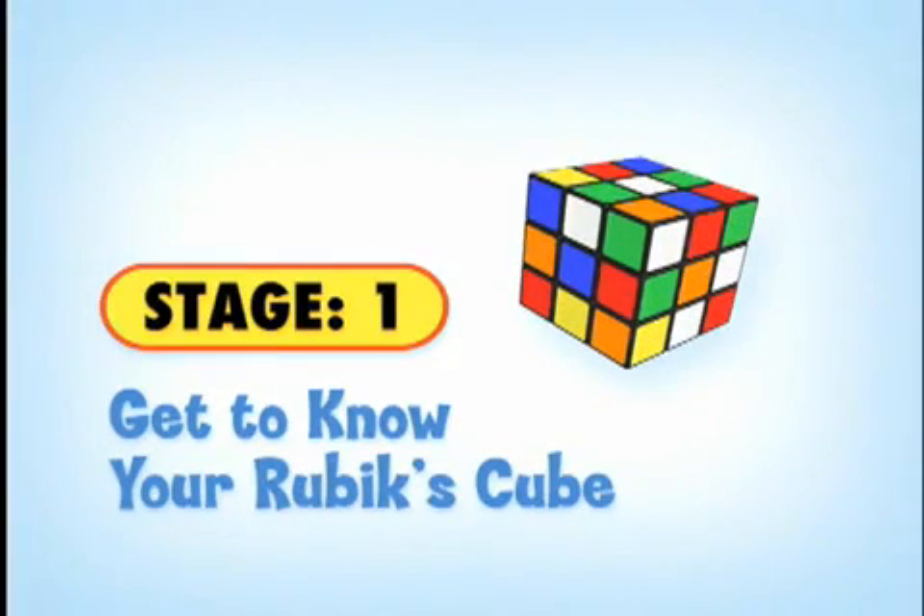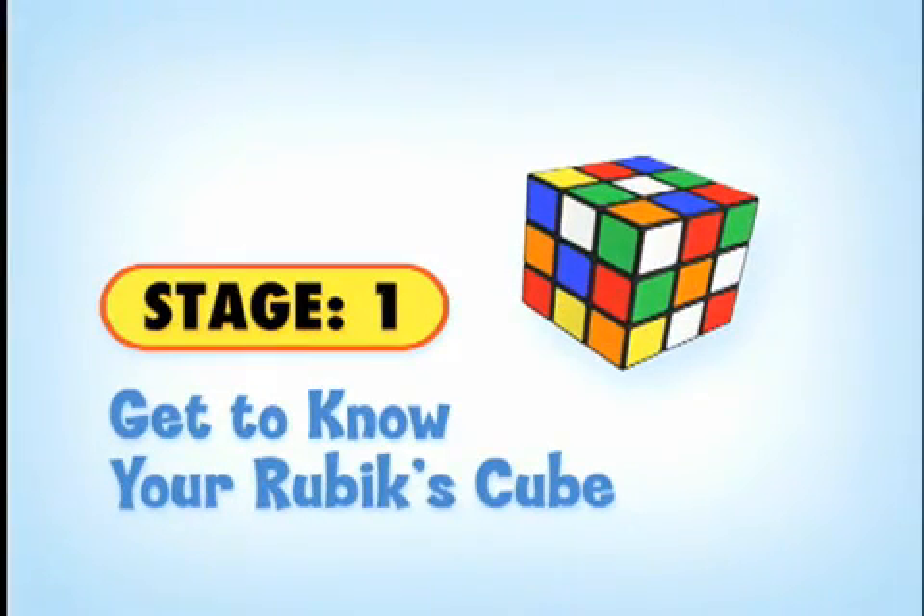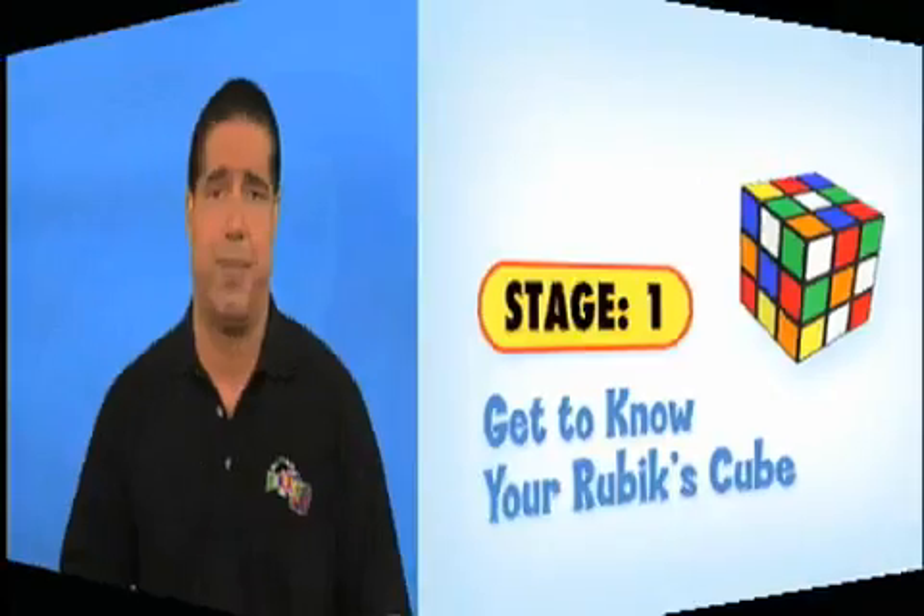Stage one is getting to know your Rubik's Cube and the definitions of the Rubik's Cube pieces. This stage is important because knowing the pieces is what helps you unlock the secret and understand how the cube works.